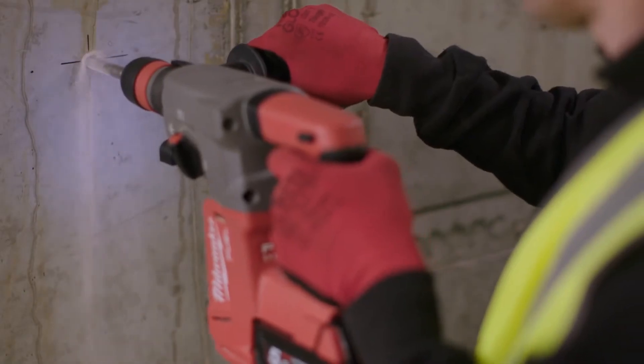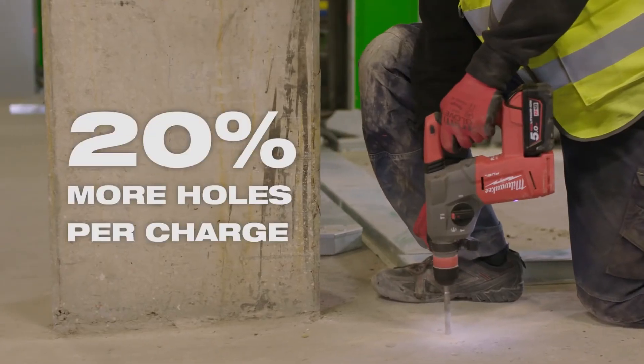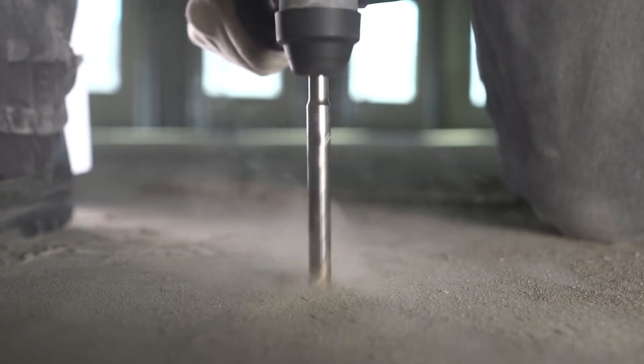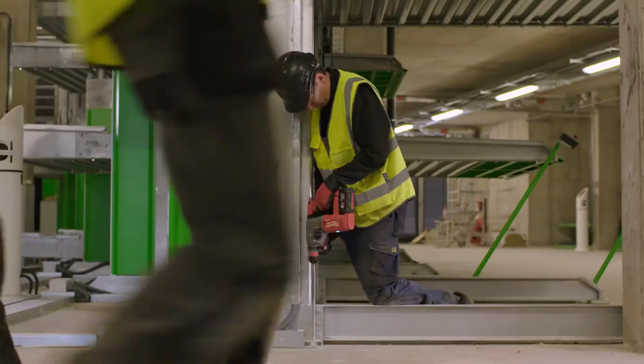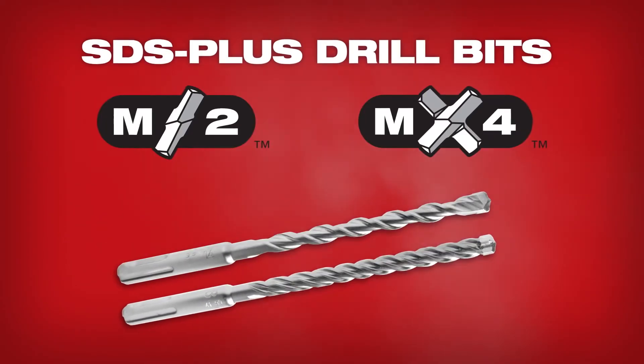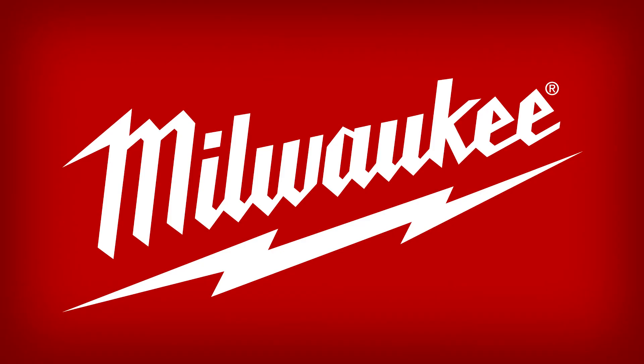M2 and MX4 bits provide increased runtime for cordless rotary hammers, delivering up to 20% more holes per battery charge. M2 and MX4 SDS Plus drill bits, from Milwaukee.